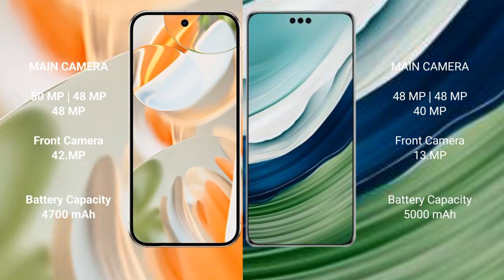The Google Pixel 9 Pro features a rear triple camera setup of 50MP plus 48MP plus 48MP, and a front camera of 42MP. The Huawei Mate 60 Pro Plus features a rear triple camera setup of 50MP plus 48MP plus 14MP, and a front camera of 13MP.